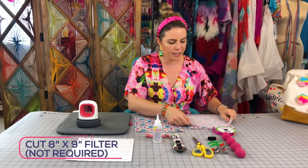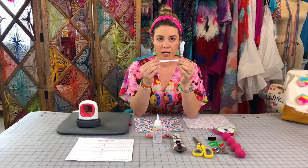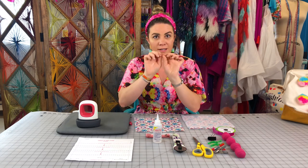I like to put a filter inside — you need something that is non-woven. If you don't have it at home it's okay, it just adds an extra layer of protection. I also like to put a little piece of metal. I've been using twist ties like you'd use for bread, but you could also use a paper clip, some other bendable metal, or even jewelry wire.